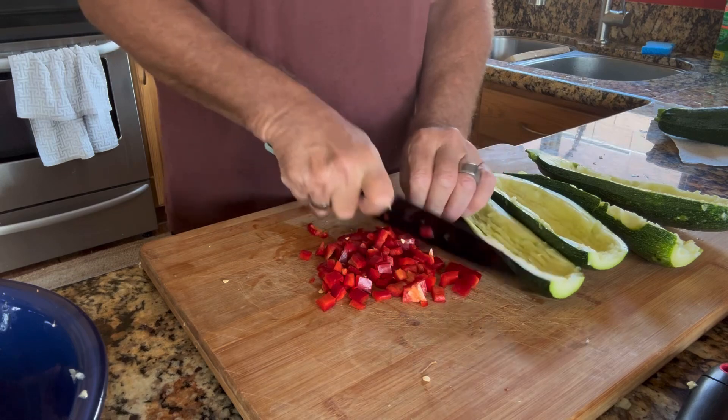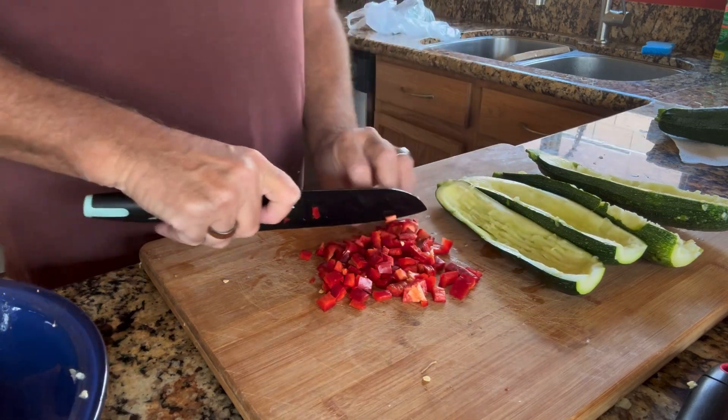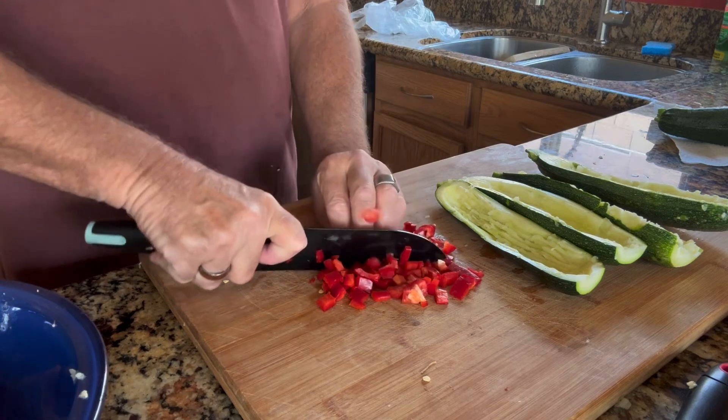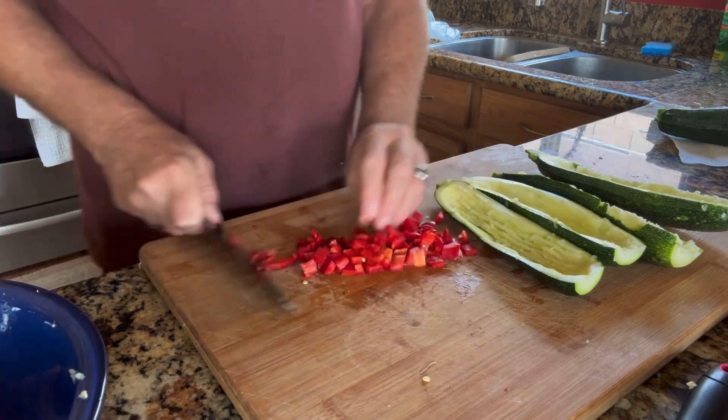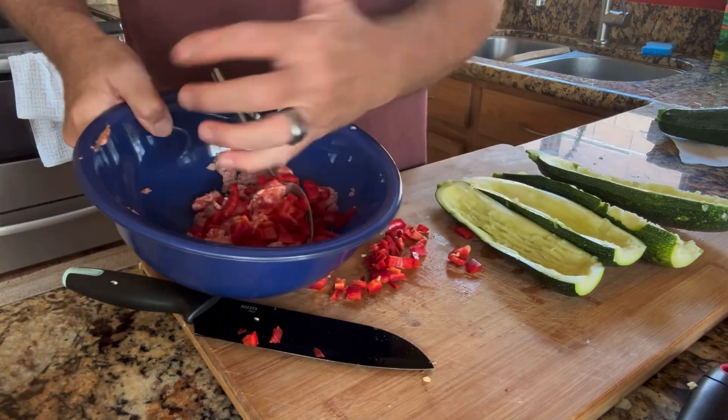I like red bell peppers. For one, I don't think they're as tough and chewy as the green bell pepper, which I don't care for. And I think they also give a really nice color to any recipe. So we're going to go ahead and put that in with the meat mixture.